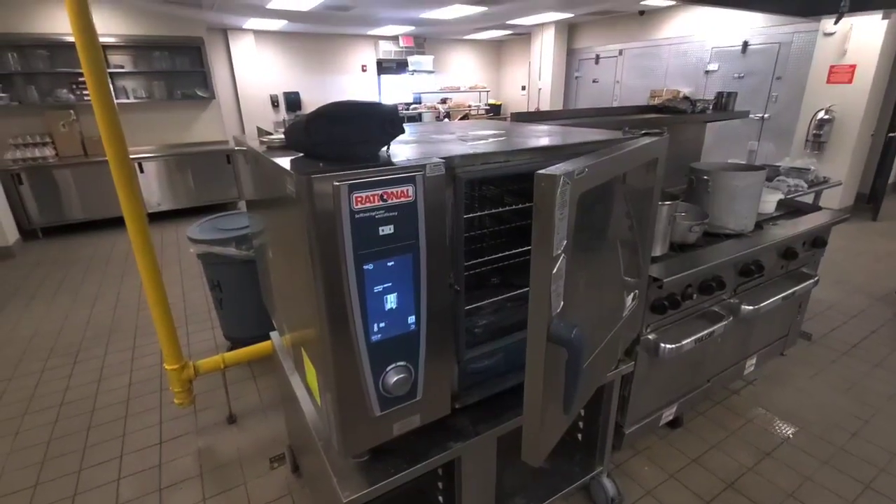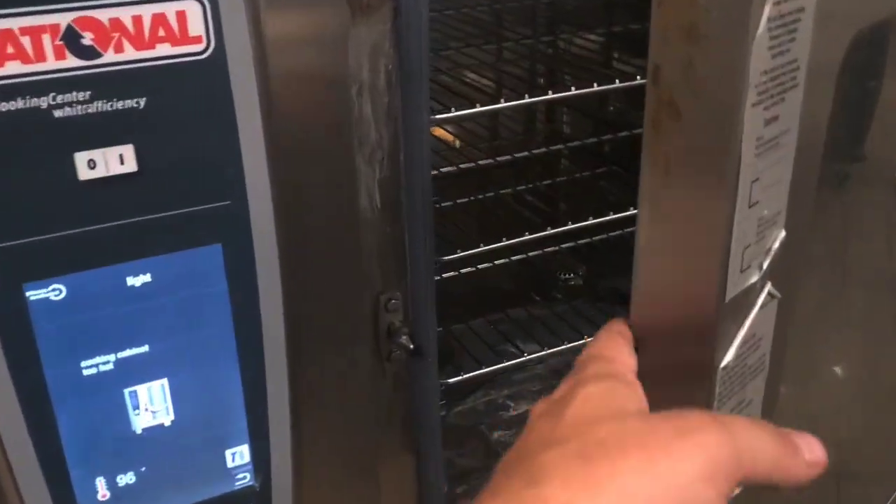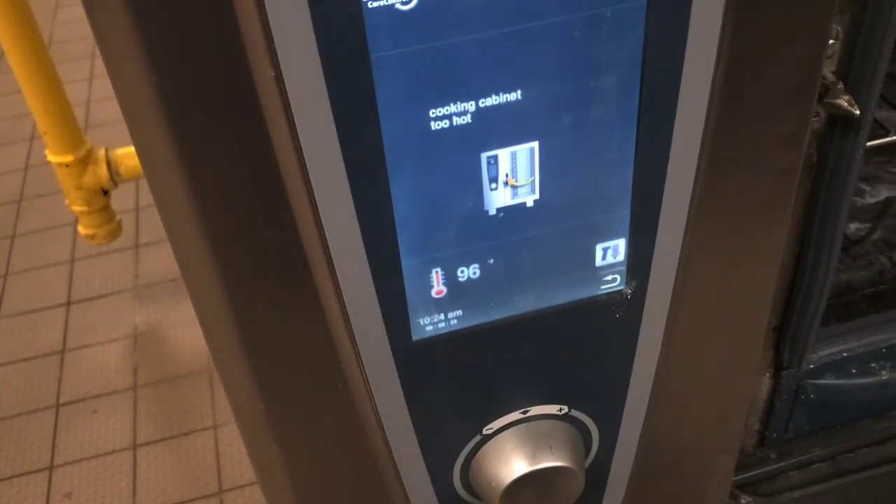This is a combi oven that's been worked on like 10 times because steam mode doesn't work. It's got a gas valve, igniter, and something else replaced. Now I'm here and I have to figure out what's actually wrong with it.